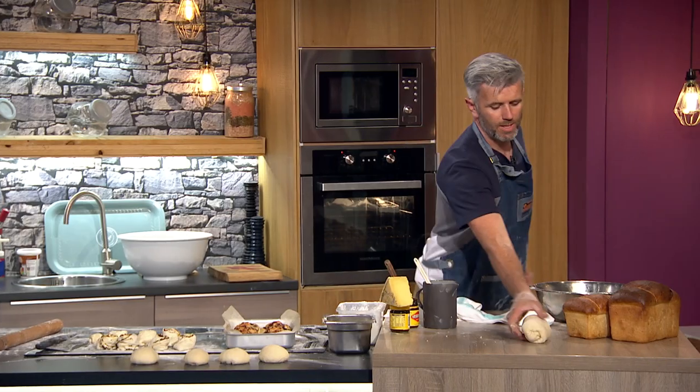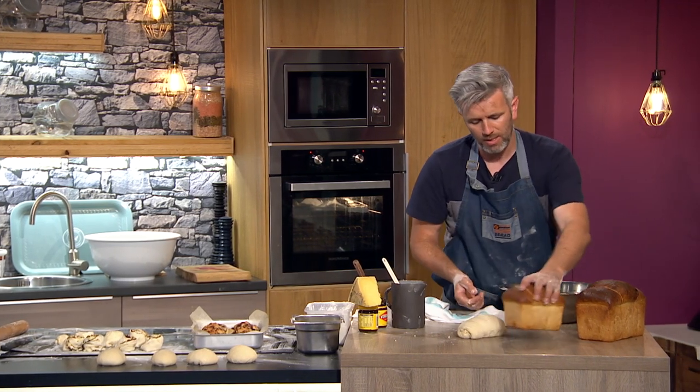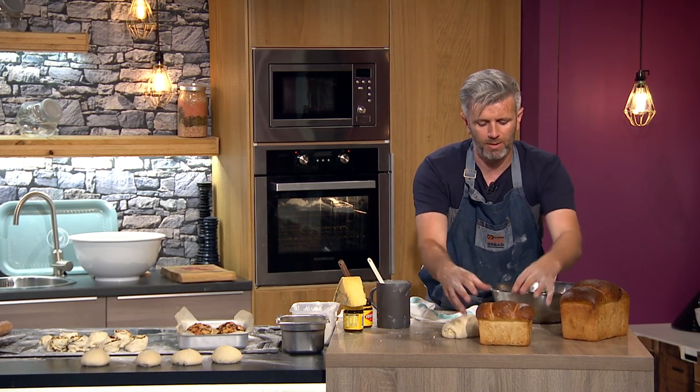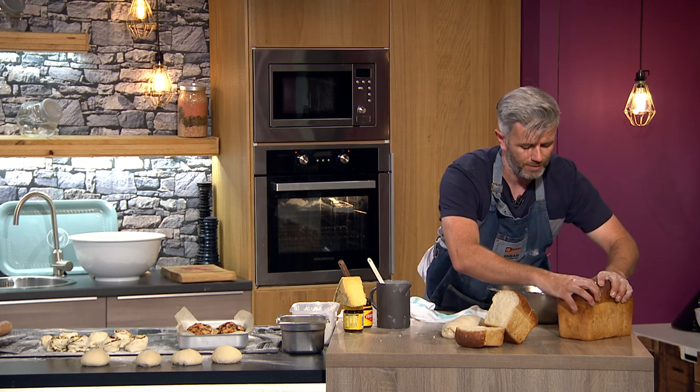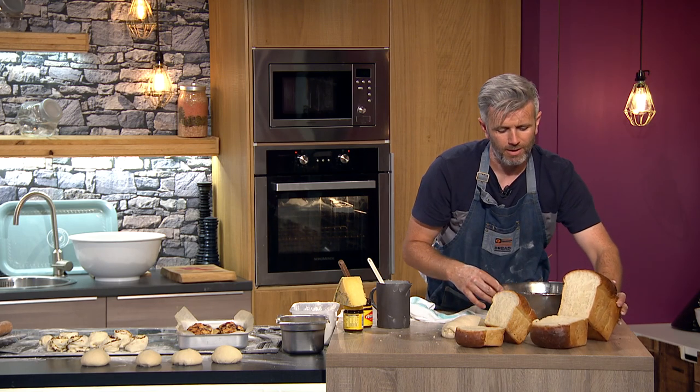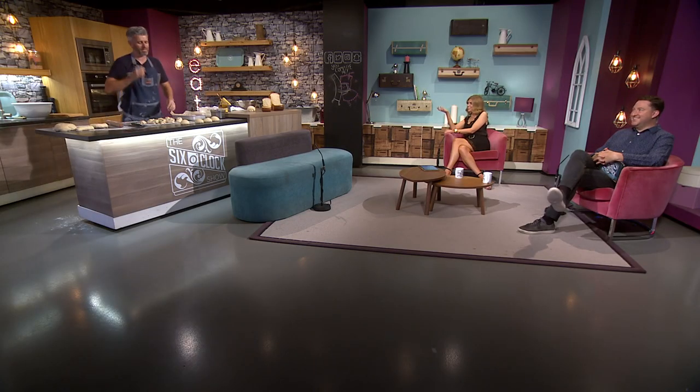For the loaf: from this point, pop it in a tin, it's going to double in size. The reason we call it a batch loaf is we want it to batch — pull it apart. That will happen. Very, very easy.